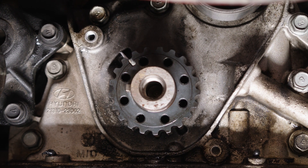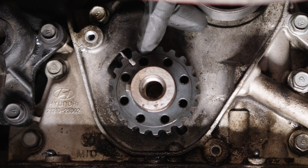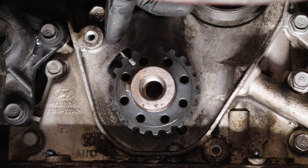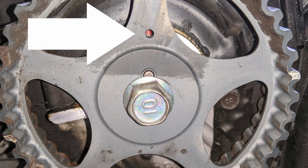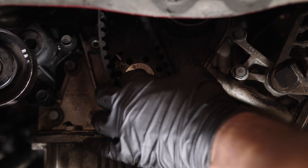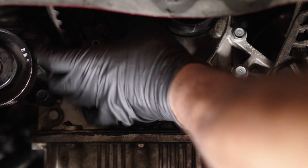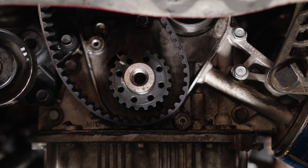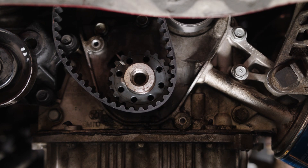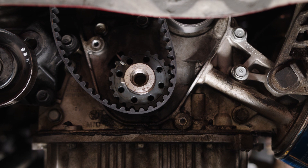Verify that the timing marks on the crankshaft and camshaft sprockets remain aligned. Verify the dot on the crankshaft aligns with the line on the oil pump housing, and verify that the hole on the camshaft sprockets aligns with the line on the cylinder head. Install the timing belt first on the crankshaft sprocket, then the idler bearing, then the camshaft sprocket, and finally the tensioner bearing. Make sure the timing belt is taut during this step.